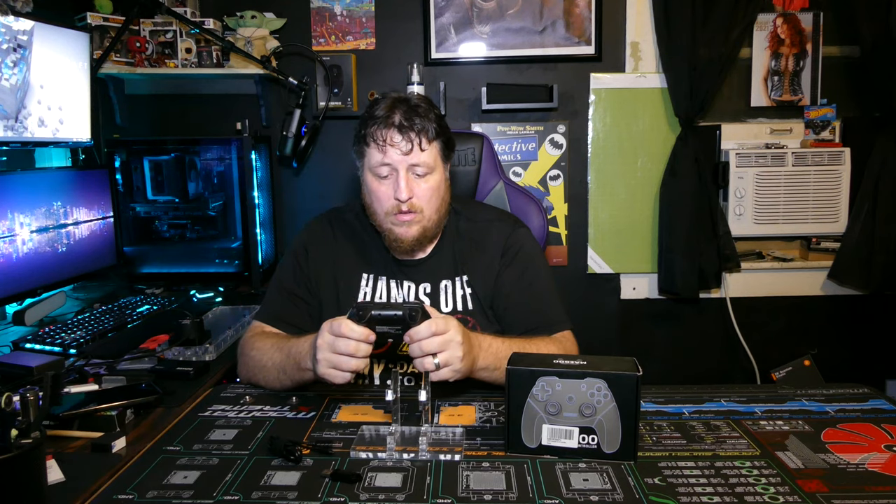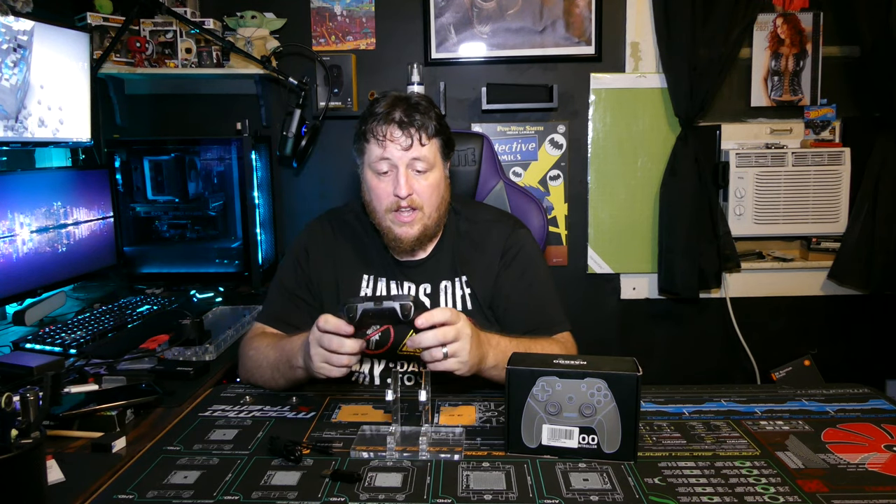I actually kind of like this better than Xbox controllers, to be honest with you — it's that comfortable to hold. No sloppy buttons whatsoever, and no lag. That's the beauty part — no lag whatsoever.